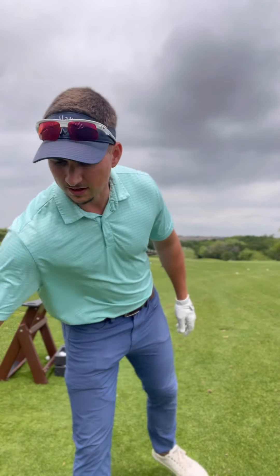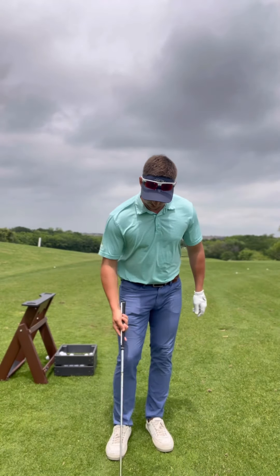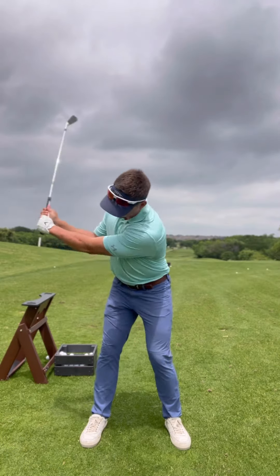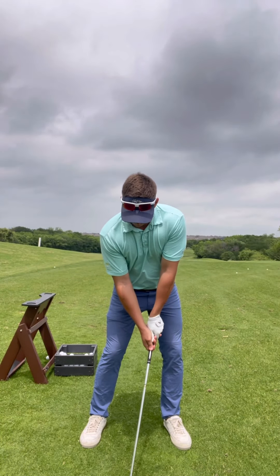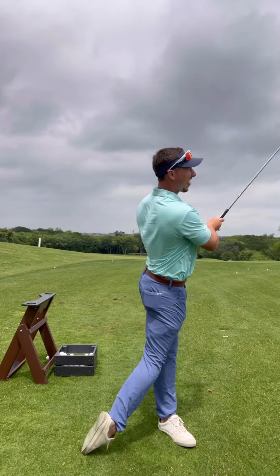Hopefully now we can hit a golf shot something like this. All right guys, have a good day and hope this helps you out on your golf journey.